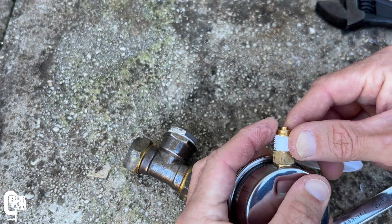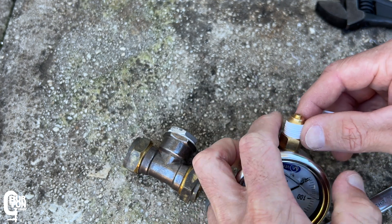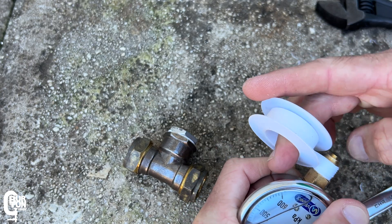I'll also do the same for the pressure gauge itself, wrapping a couple of turns of tape around the threads and then screwing it into the tee fitting.